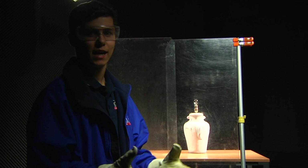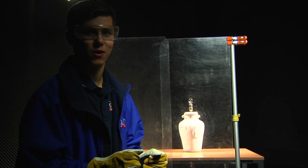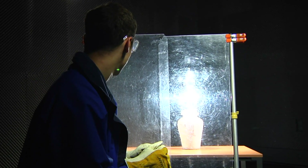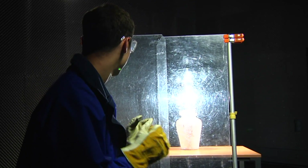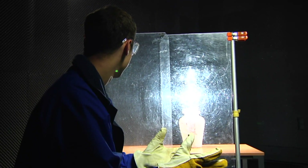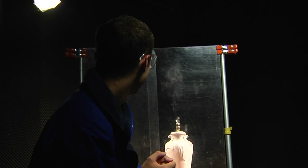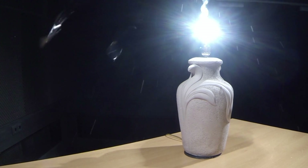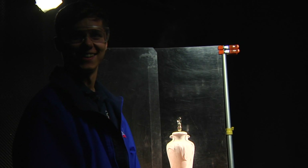So we figured out that you can't blow up a light bulb by just plugging it into 220, but we're going to make it blow up. Let's go — woo! Yeah!